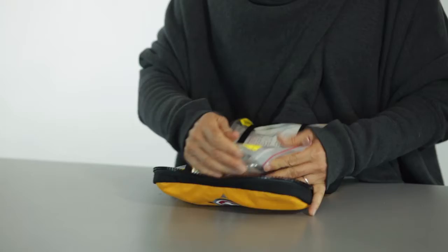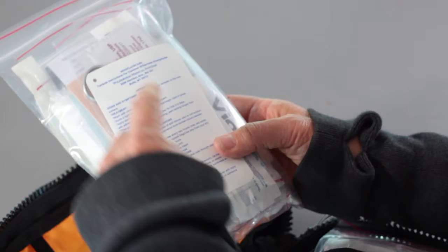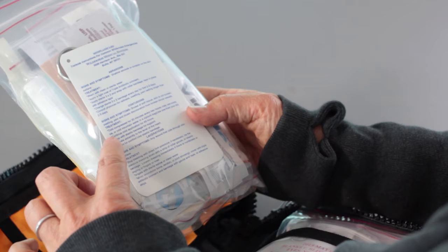This module has your bandages and things for wounds. It also has a really handy waterproof instruction card, which has just simple things to do for abrasions, contusions, lacerations, and just those minor things that you need a reminder of how to treat.